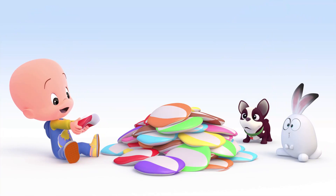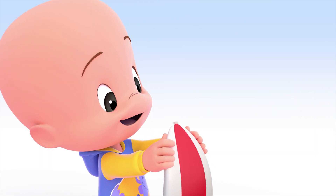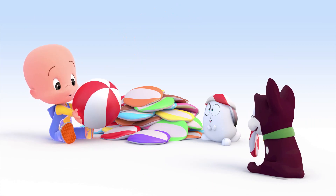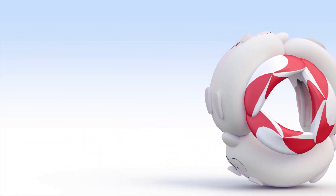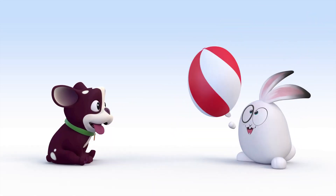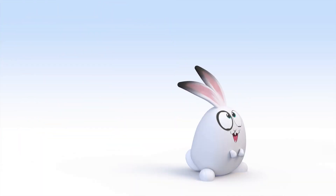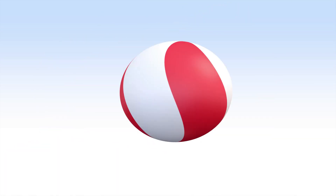Oh! Roll red! Red balloon. Balloon? No, red ball! Wow, big red ball!